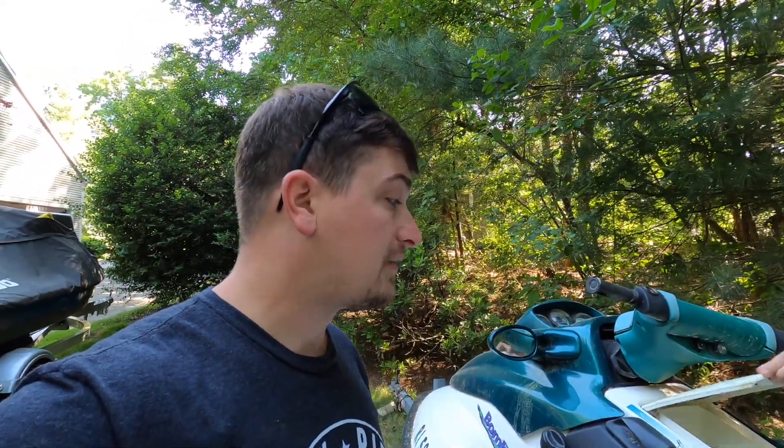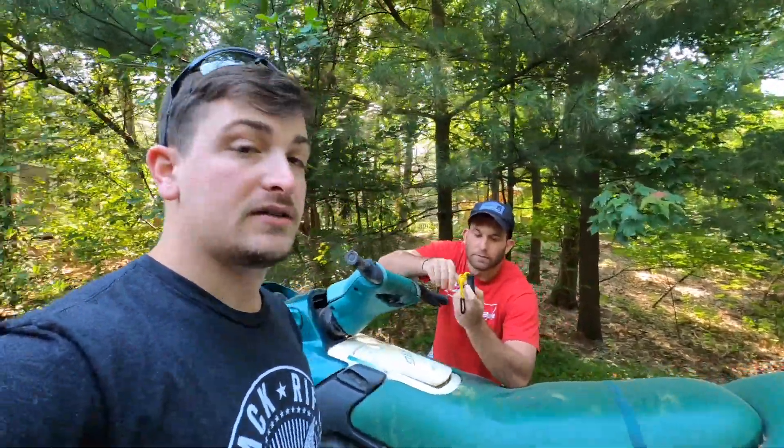If not, we're gonna start pulling some things off including the starter and the carb and things that we know are probably gonna have to get worked on. And then once we pull those off, we're just gonna go straight to power to things and see what works and what doesn't. So it's gonna be a fun one.